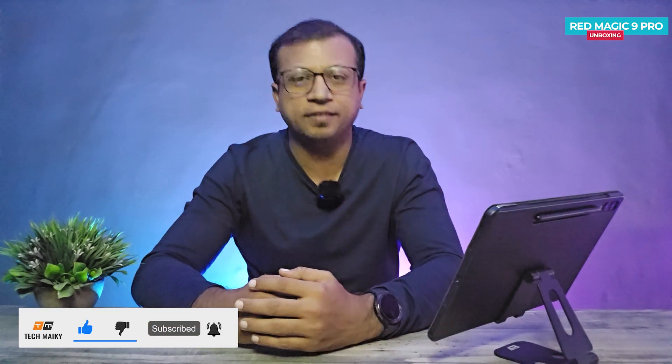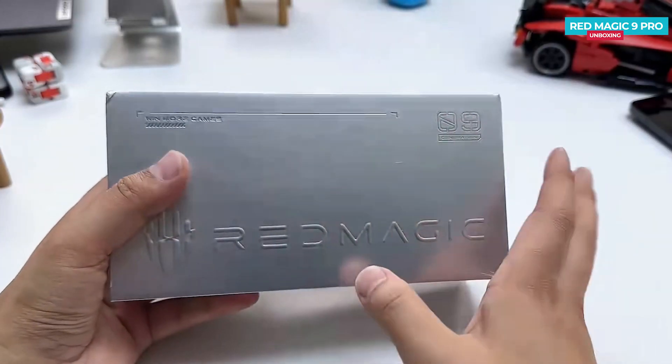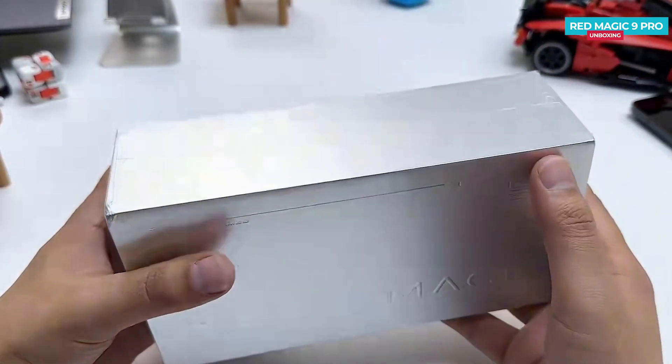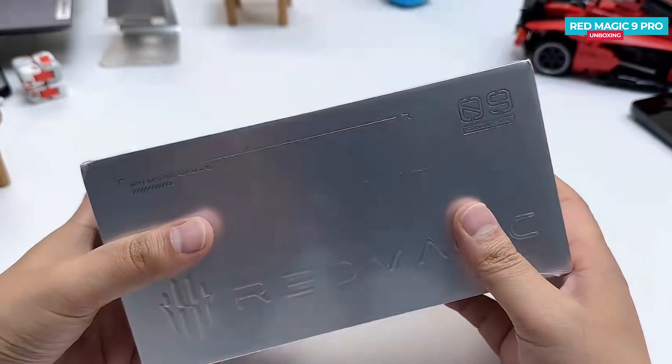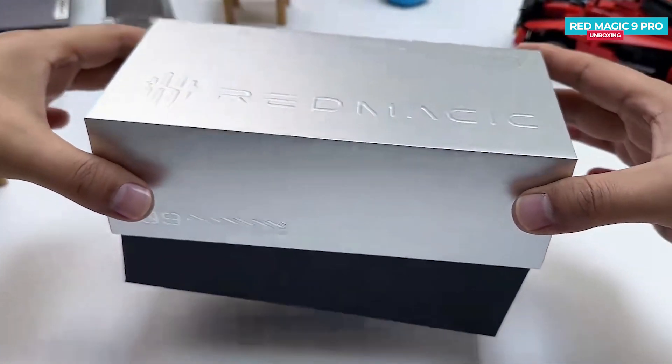Let's get to the unboxing. The box for the Red Magic 9 Pro comes in a silver color with the Red Magic logo embossed on top. The phone is set to launch on November 23rd. Red Magic phones are known for their gaming-centric features.